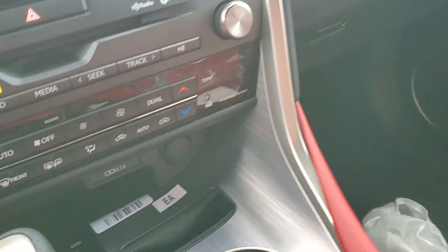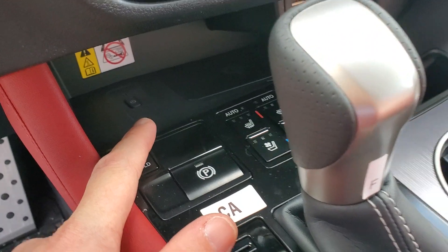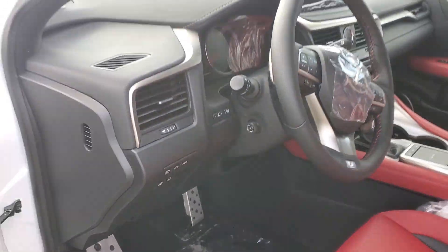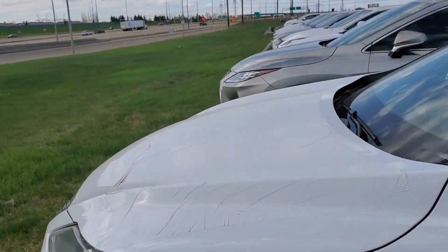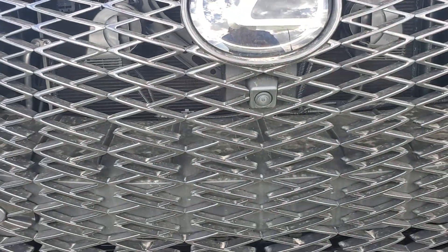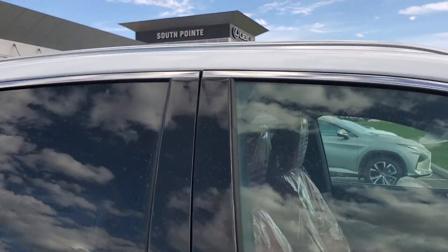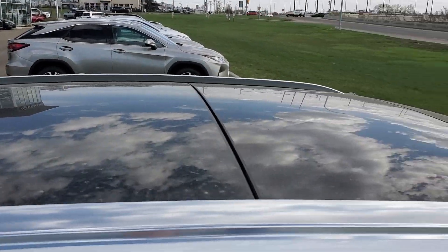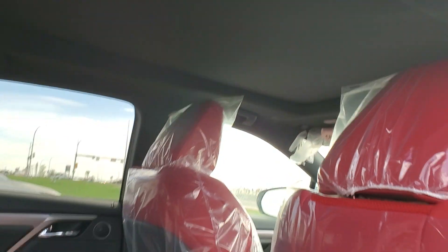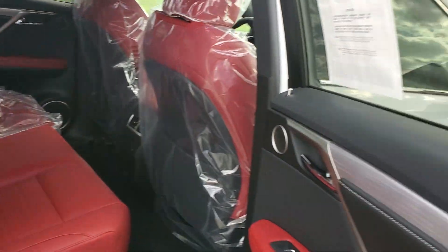Now for the F Sport Series 3 differences — this is a different car. It has a wireless charging pad underneath and the Mark Levinson upgraded sound system. From the outside the car looks exactly the same, except you get the front camera and cameras under the mirrors for the 360 bird's-eye view. It also has a panoramic sunroof instead of just the single one in the front.